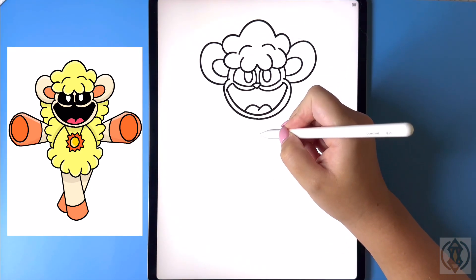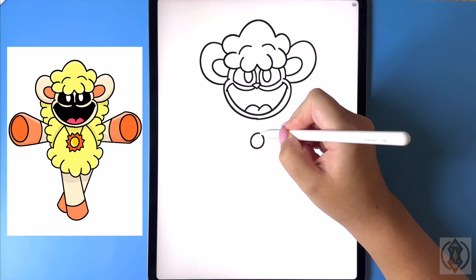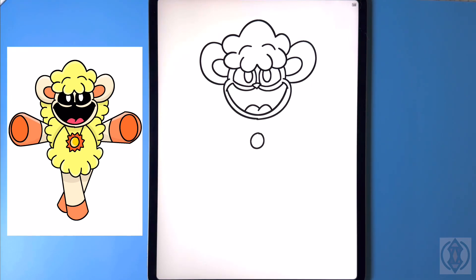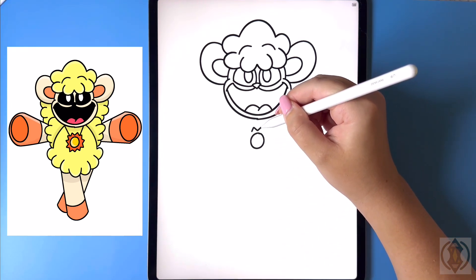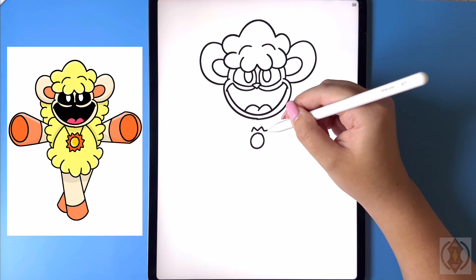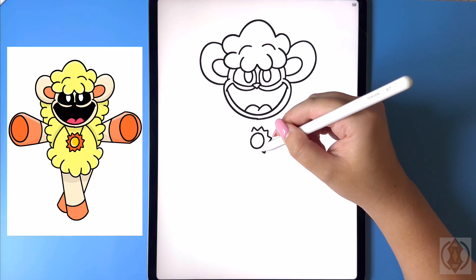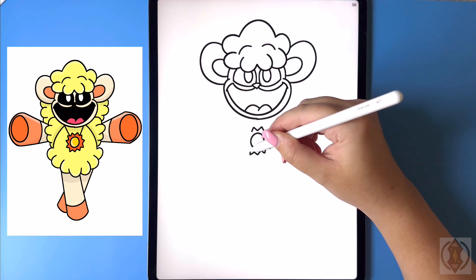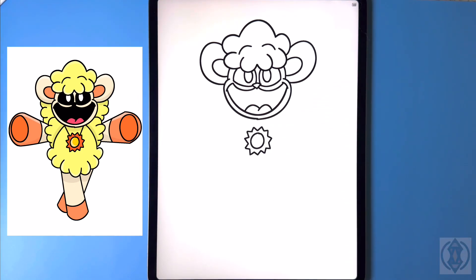Now let's move down and draw in the pendant. So we're gonna start by drawing in a circle in the center. Let's move around this now and we're going to draw in a zigzag pattern as we come all the way around our circle, joining it together.